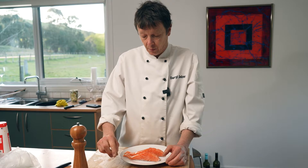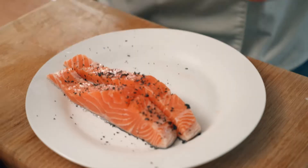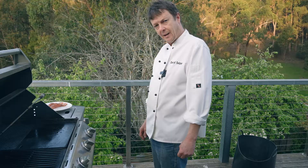Now to season the salmon, I'm using black salt — a good pinch of black salt, which is charcoal infused. And black salt deserves black pepper. Then some olive oil and a good massage.